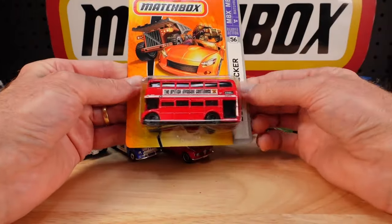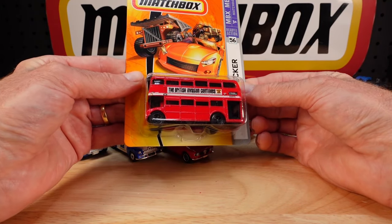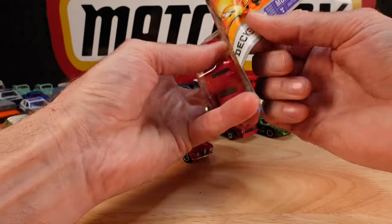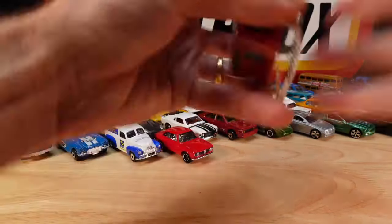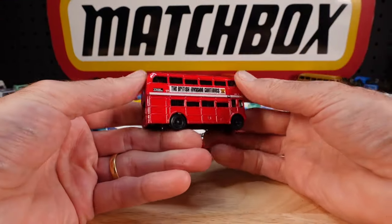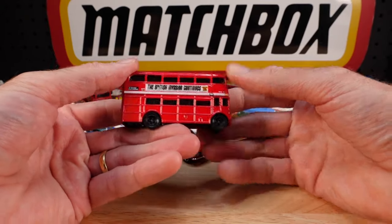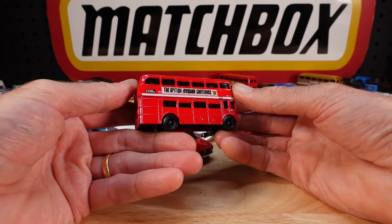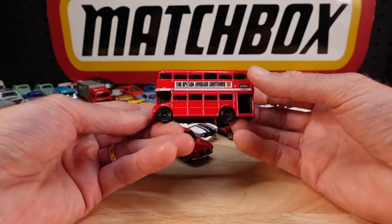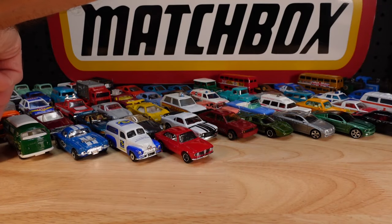I've got another red one but different label, decal. 'The British Invasion Continues' - I think it went the other way these days. The British Invasion, the original one by popular culture, was the Beatles going to America, wasn't it? Now it's something completely different. We'll slide him in there.